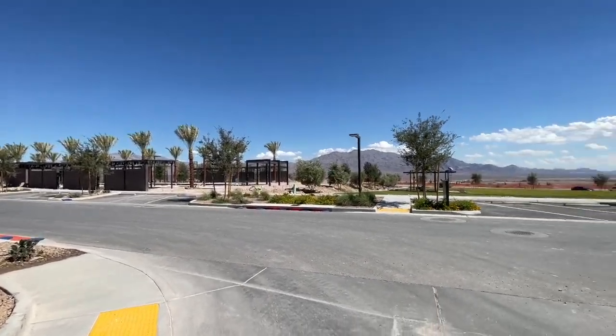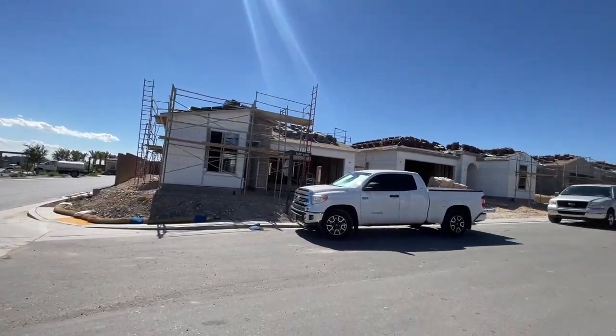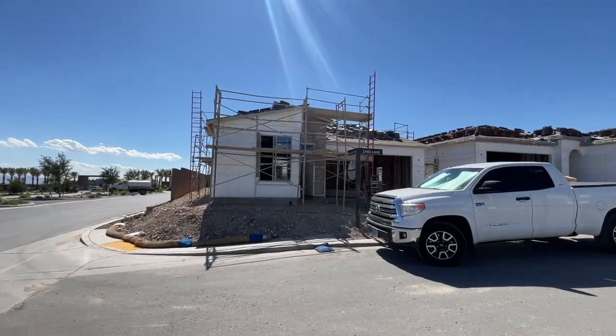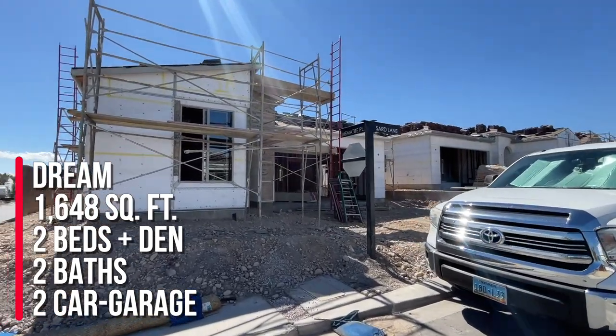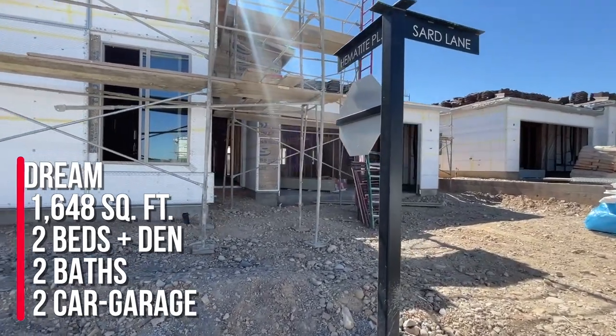I have done a video on Trilogy and I've also done a video on all the model homes. My clients — we just did a frame walkthrough of my client's home. They got the Dream model, which is part of the Freedom 35 collection. It has 1,648 square feet, two beds, a den, two baths, and a two-car garage.